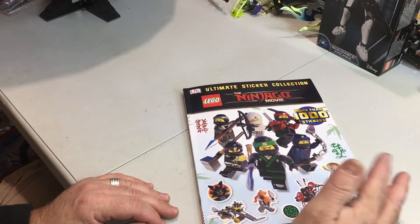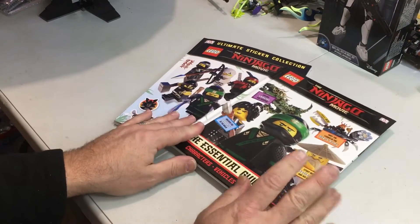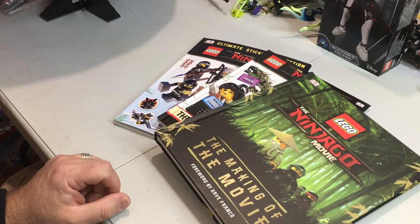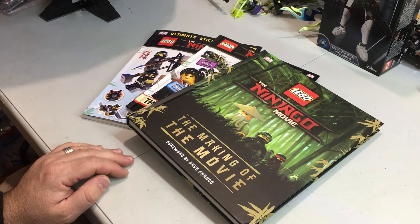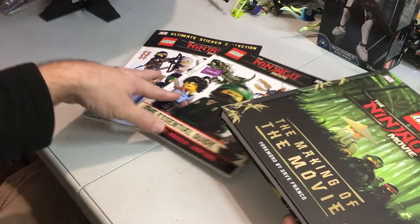The Ninjago Movie Ultimate Sticker Collection. I'm going to show you the three books — there's that one, The Essential Guide, and then there's that one. All three are good books to get regarding the Ninjago Movie, which is coming out later in September I believe. Great books to add to your collection or your Lego library.